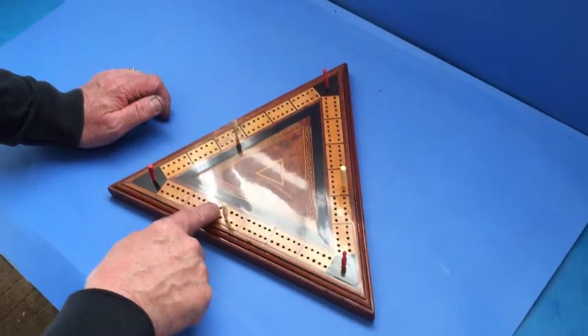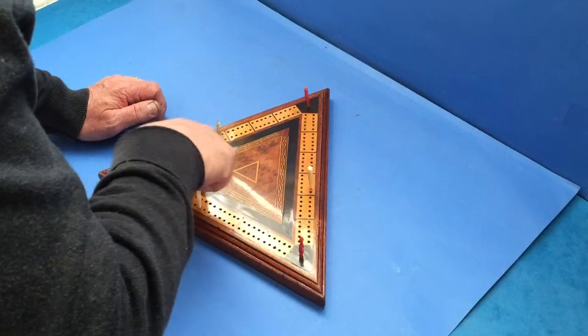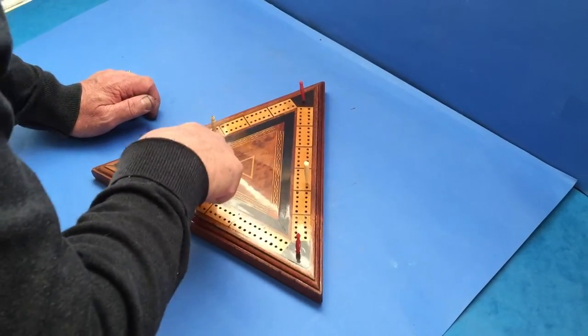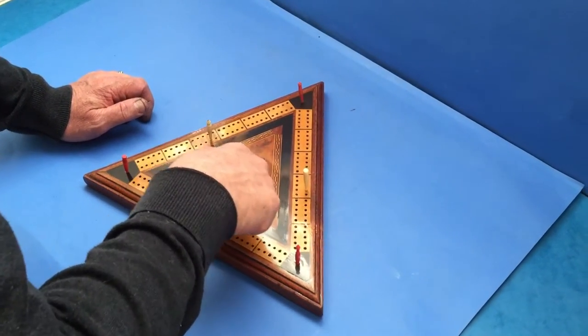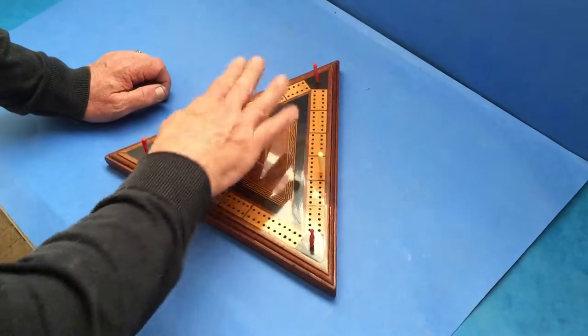The crib checkers are made in boxwood. You've got ebony in there, a nice bit of checkered string in there, and the centre is burr cedar with a little triangular boxwood triangle in the centre.